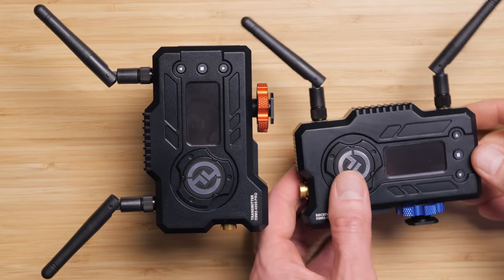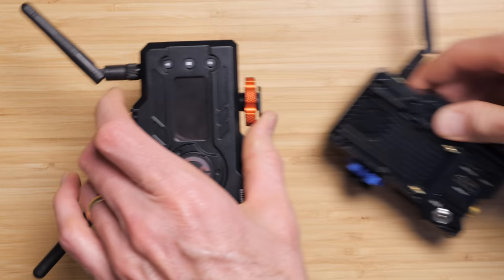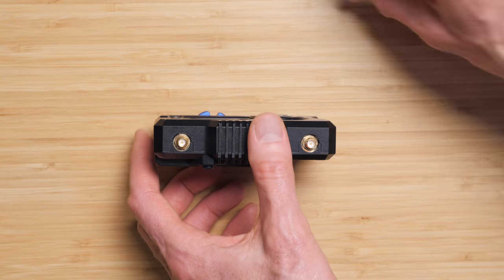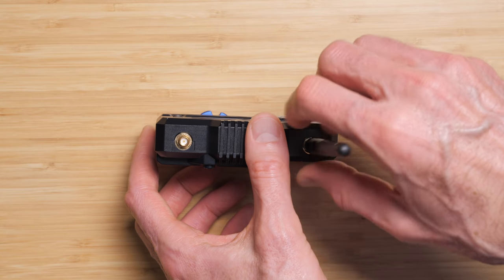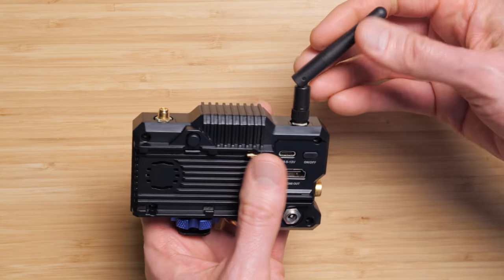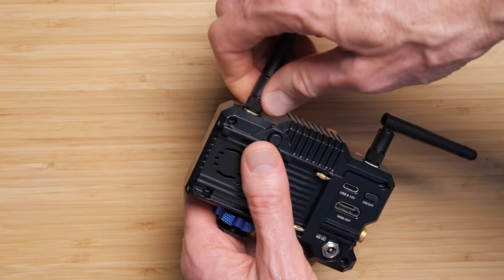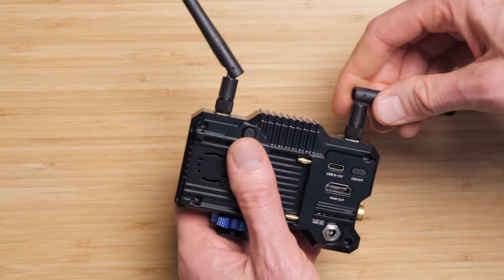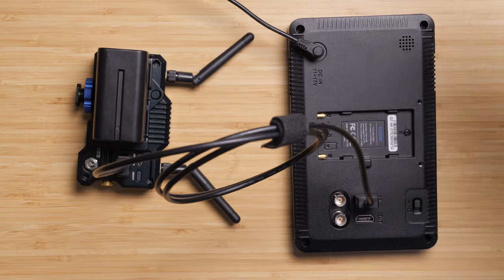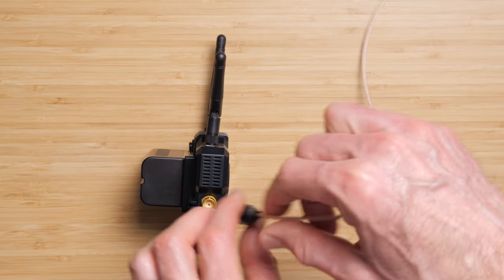In terms of build quality, this is top-notch. Everything is pretty much metal. The only exception are the antennas, which are made out of plastic, but they have SMA connectors so you can attach, detach, and replace them if you need to. I think they've really done a nice job in terms of build quality — it feels really solid. For $650, you're definitely getting your money's worth, at least in terms of build quality. This system can flex between consumer-oriented cameras and professional cameras, with both SDI and HDMI inputs and outputs.